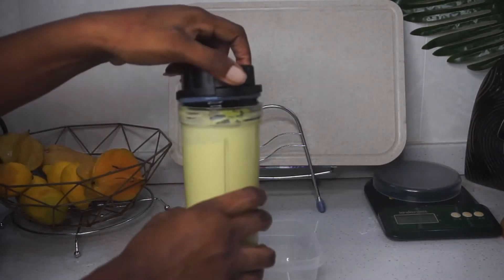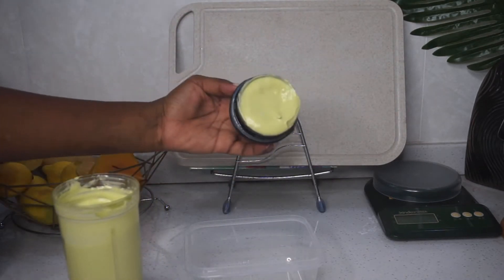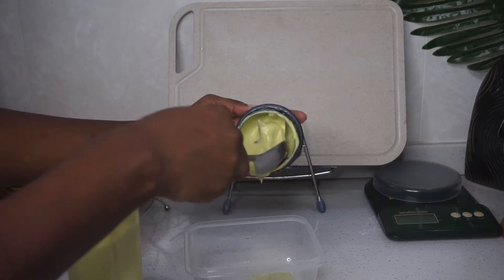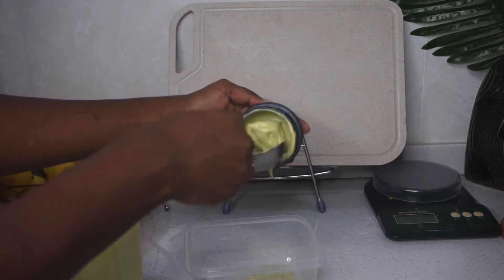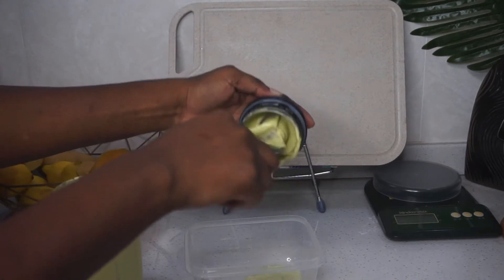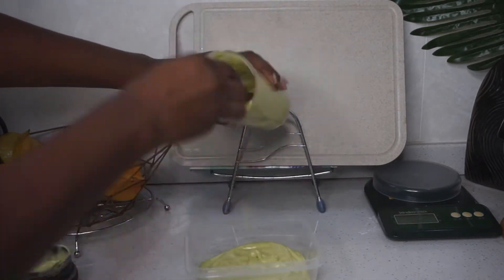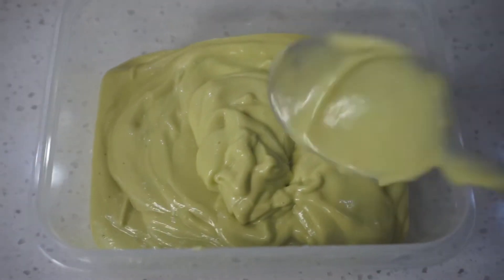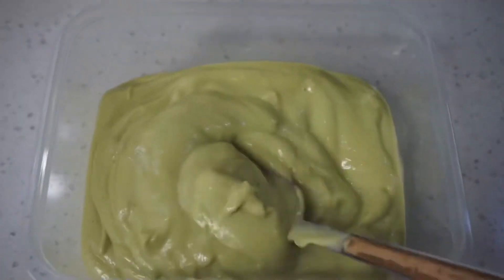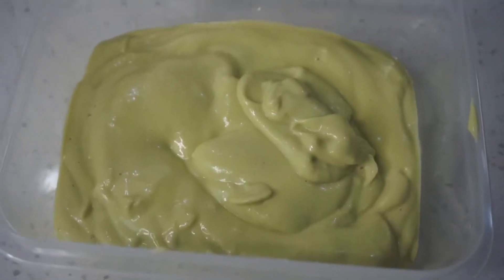This is what the consistency and texture of the hair mask should look like — it's not too watery and not too thick, just smooth and well blended. You want to make sure it doesn't have any grains or unblended pieces because those can get stuck to your hair and take a while to remove.